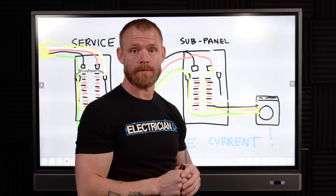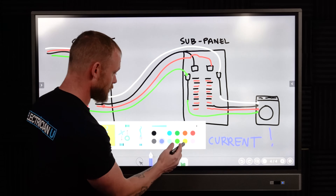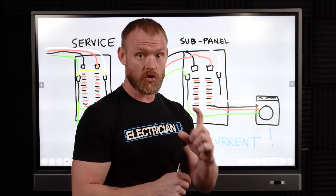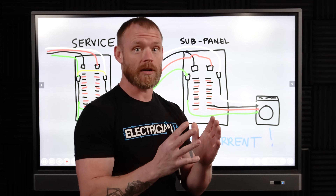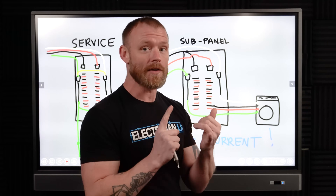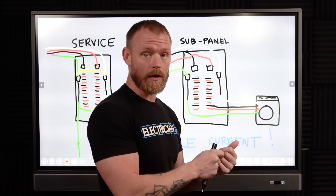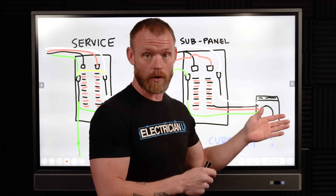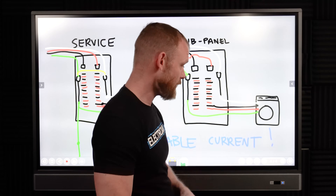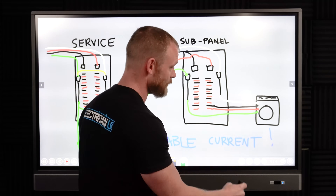We always want one guaranteed place where fault current can go to get back to source. A short circuit is when you have a circuit that has a shortcut — it has nothing to do with ground. It's either hot-to-neutral or hot-to-hot. A ground fault is specifically when a hot conductor touches your equipment grounding conductor or touches ground. A ground fault and a short circuit are two different things.